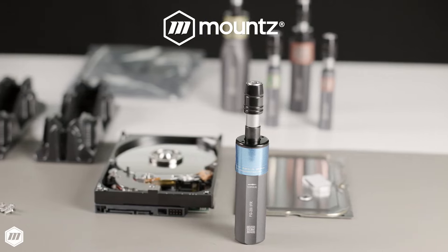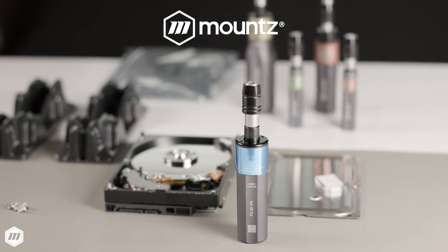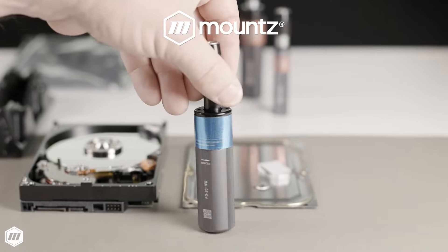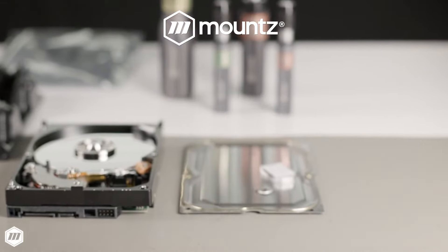Mountstorq FG Impact Free Resetting or IFR Preset Screwdrivers use a camover mechanism to improve process control and productivity. The unique IFR camover design provides a low-impact reset mechanism that is ideal for assembling shock-sensitive components.